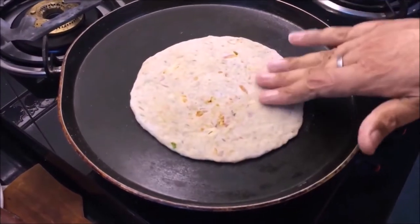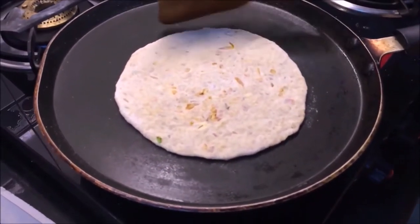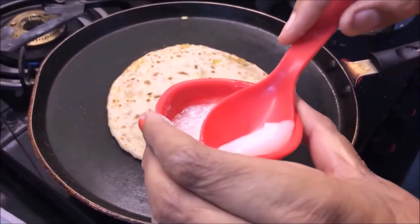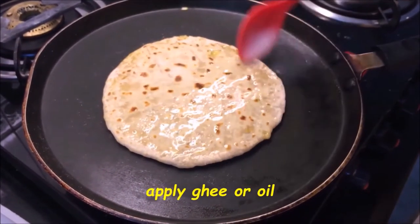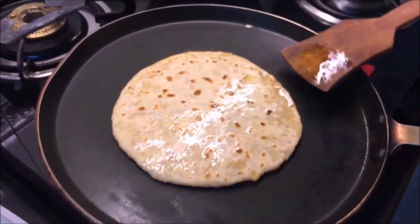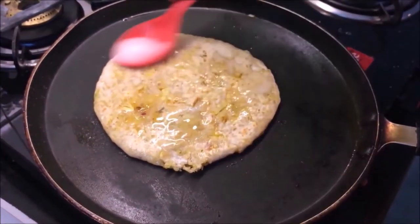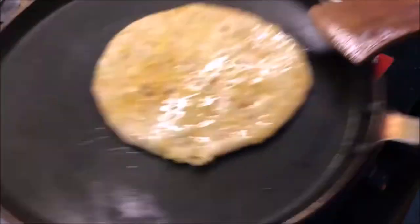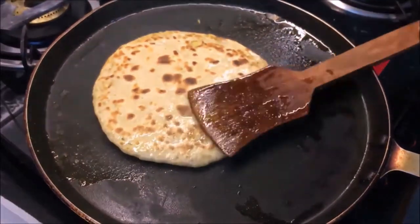Now let's put it on the tawa. Place it on one side first. If you want to put oil, put it in oil. Make a paratha with a little oil - I'm using oil on this side as well. After about 2 minutes on the gas, you will cook it until golden on both sides.